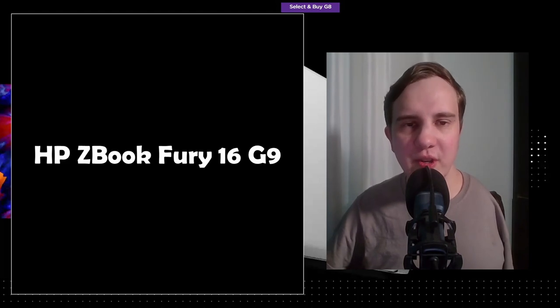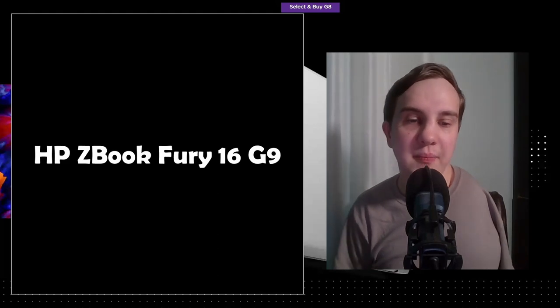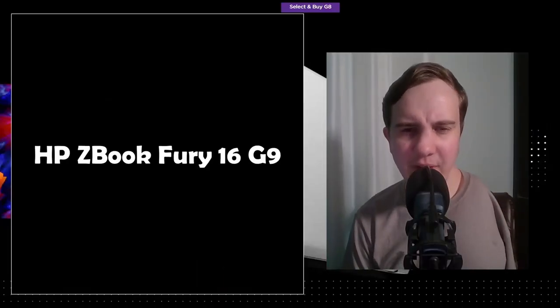The first thing to note is it's the Fury 16. In the past several generations there were always two size options — a 15 and a 17 — but it appears that now, and potentially for the foreseeable future, that will not be the case anymore. It makes a lot of sense that there's only one size option and that it's 16, right in the middle between 15 and 17.